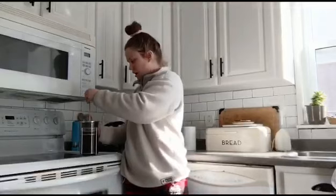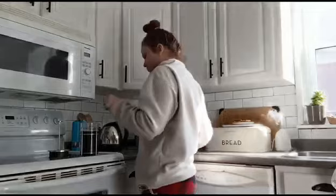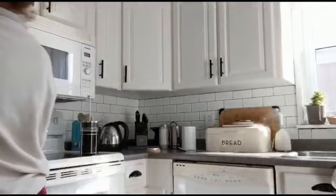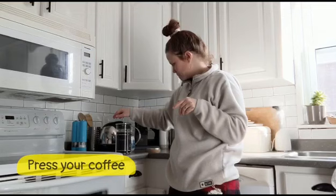Okay so now when the coffee's all through I'm actually gonna take the lid off and give it a stir. Give it a stir. Okay so the coffee's all through — you're then going to press your French press. Push it all the way to the bottom.